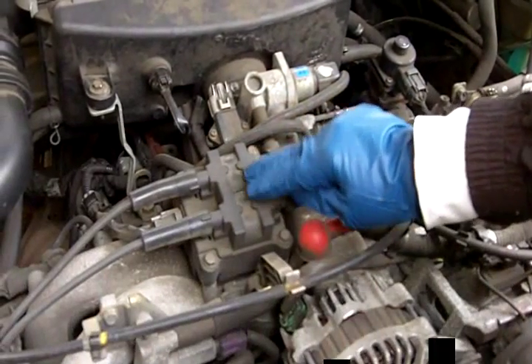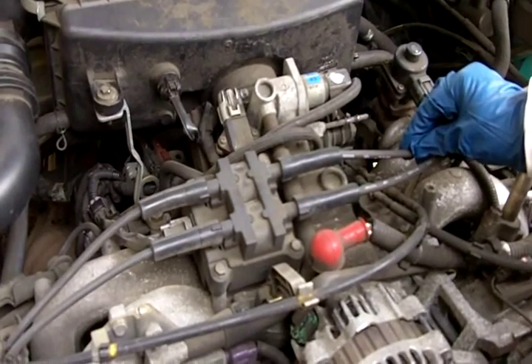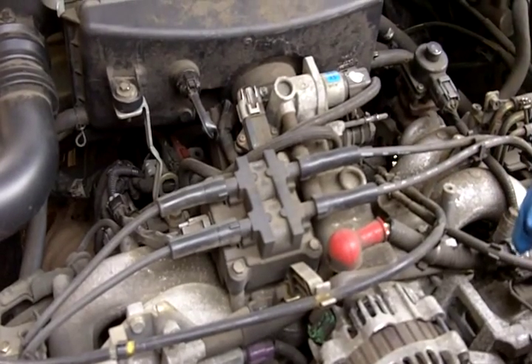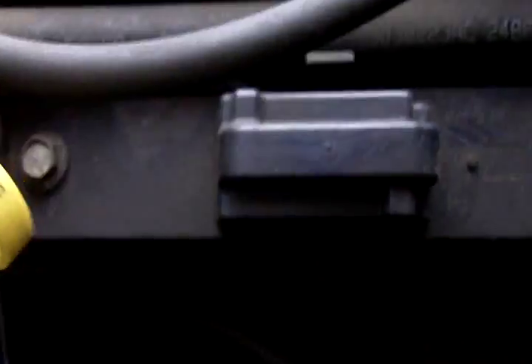If you don't have an ignition coil with wires to follow to your spark plugs, then chances are you have a coil pack. Let me show you what one looks like. This bar here is a coil pack, and everything is contained inside of it. It rests directly on top of the spark plugs.